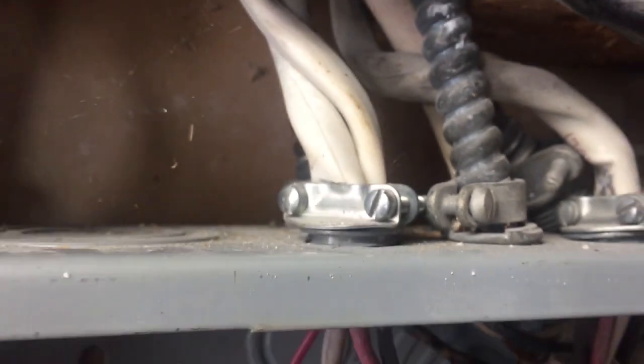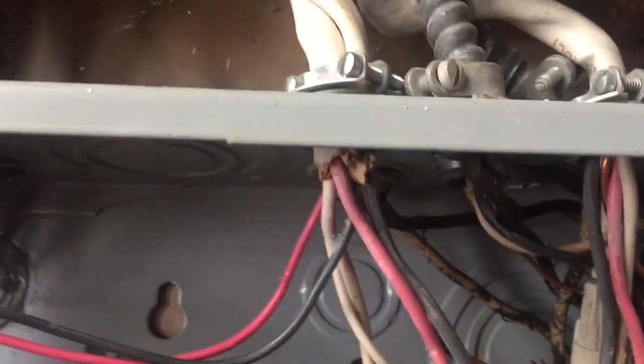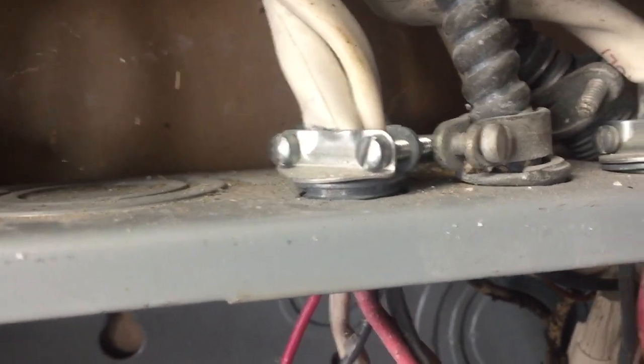Hello, everyone. Welcome to Moving Violations. This is Russ LeBlanc, your NEC consultant for ECNM Magazine. There's a lot going on on this panel board. I want to focus on this connector right there, the one that's a little bit loose with the two white NM cables in it.